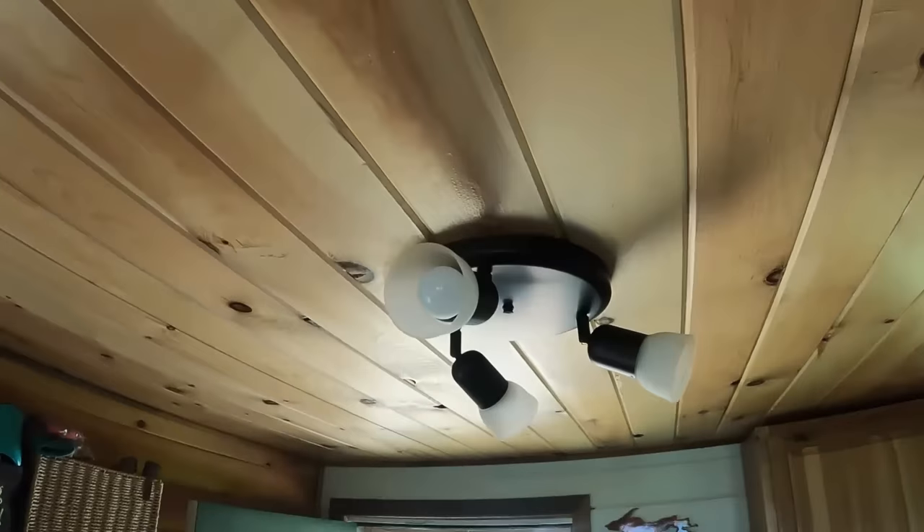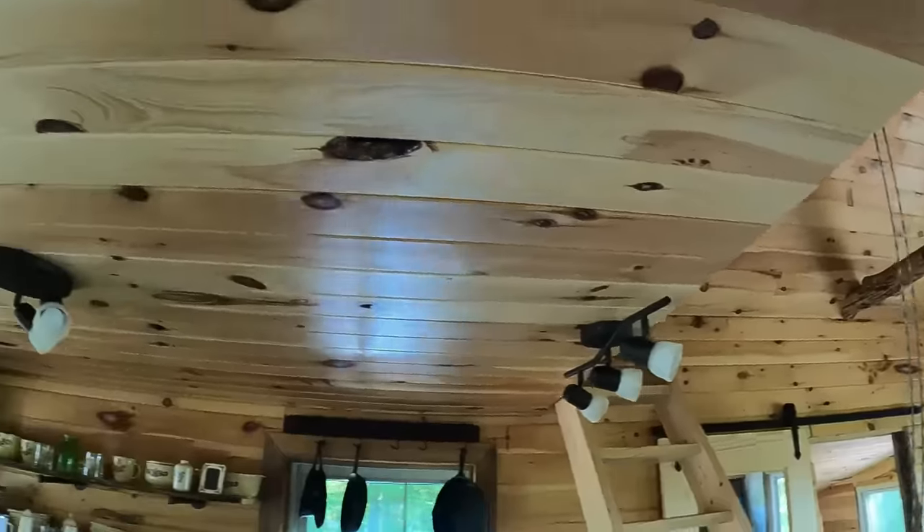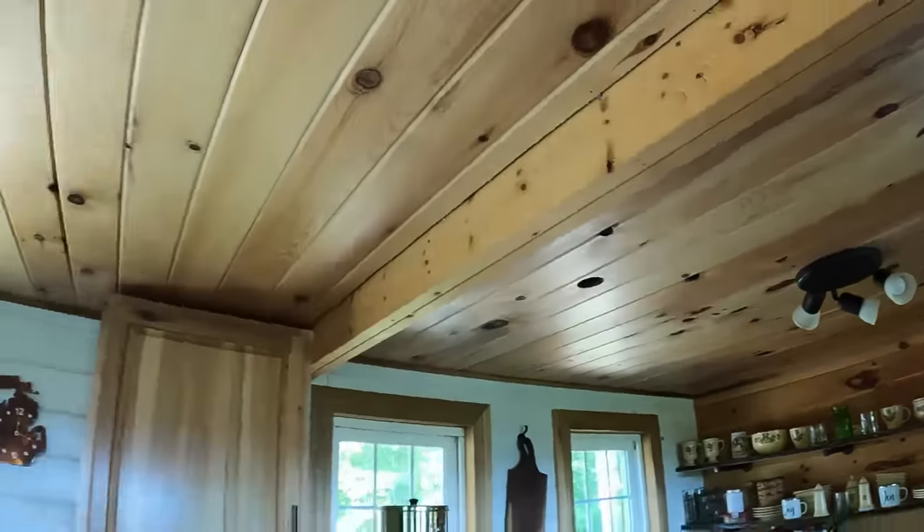Our lights are 3-watt LED bulbs — three of them is 9 watts per fixture, so 27 watts for a set of three. In case I missed mentioning it, our whole cabin runs on AC power and is wired just like a typical house. If we had every light in the cabin on, it would be less than 100 watts — less than a single old-school 100-watt incandescent bulb.